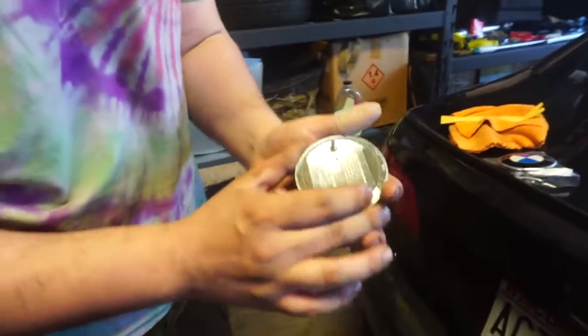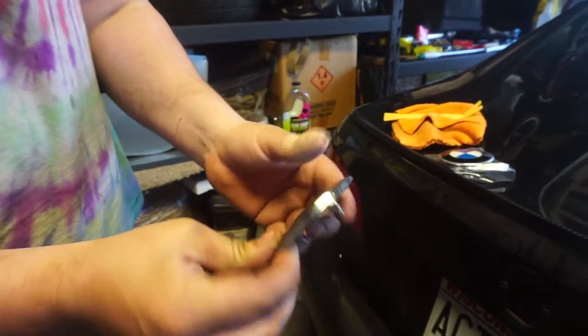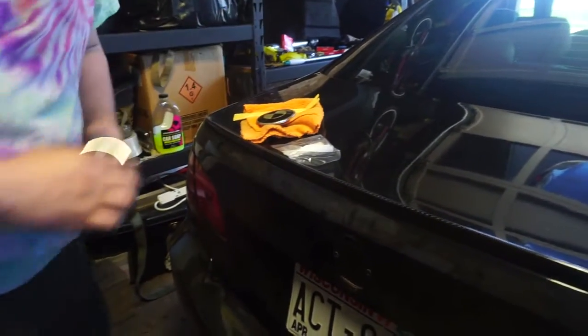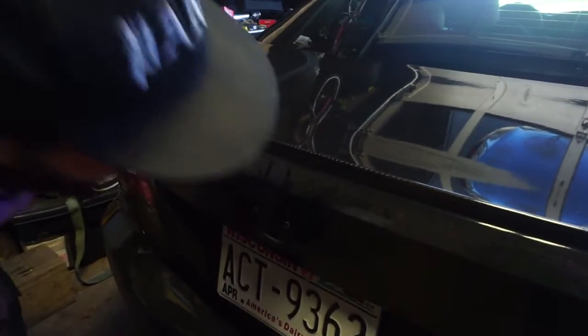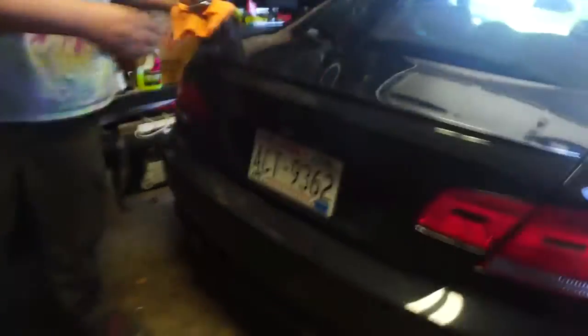All right, it comes off that easy. This one had somebody cut and put some 3M double-sided tape on there, which shouldn't necessarily be necessary. But before you go popping that one on, maybe we should clean behind it and get that adhesive off. Yeah, it's pretty dirty and gross. Hold on one second, we'll be right back.